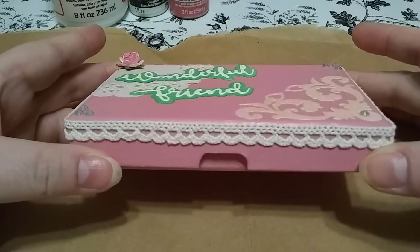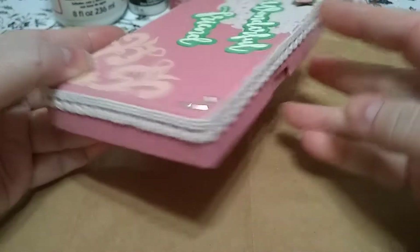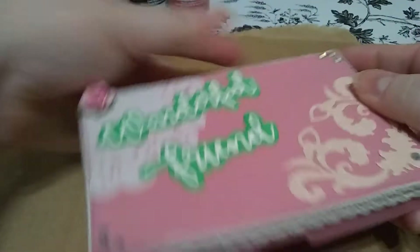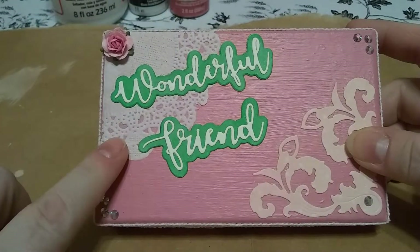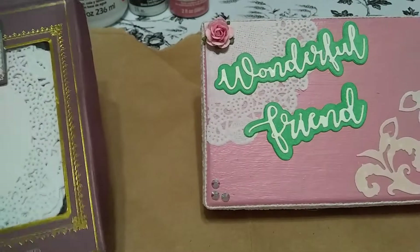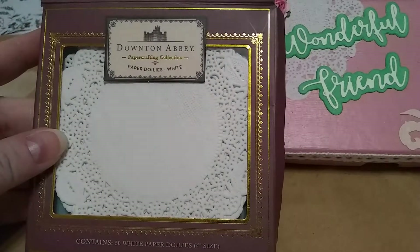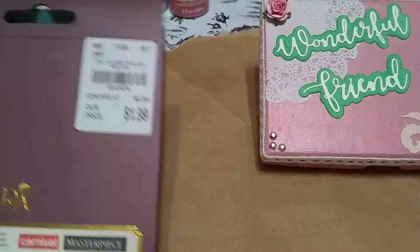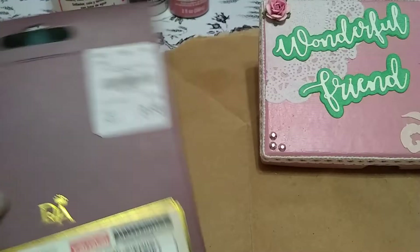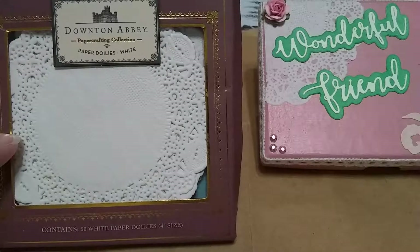Then I did some trim all the way around on the sides. And then a little piece of doily — this is actually a smaller doily and they're from this pack, the Downton Abbey pack, which I got from Tuesday Morning a while back. I like these smaller ones; they're really cute.